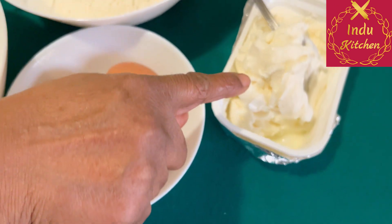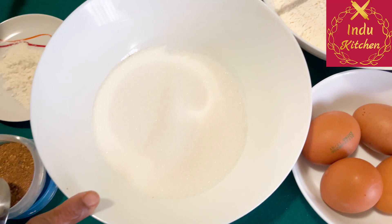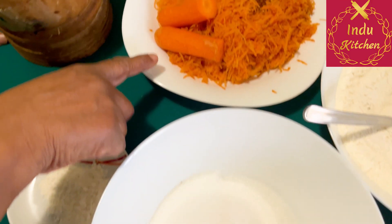I'll use a bottle of butter, 50 grams of butter, 40 grams of butter.